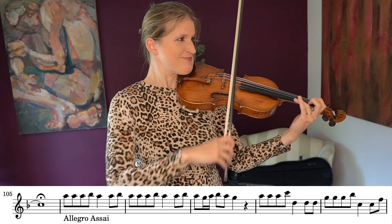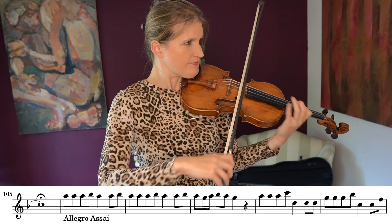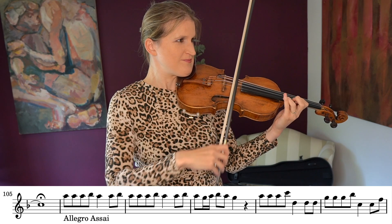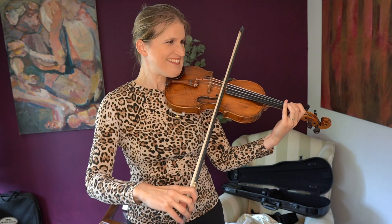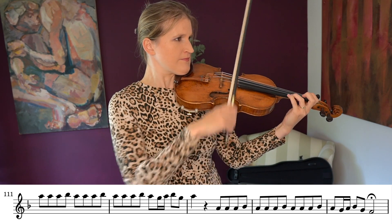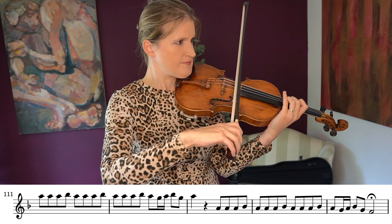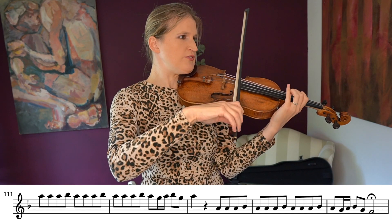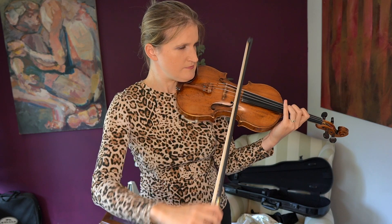Now the last bit. How could this possibly go wrong? Fingering — I don't know. I'm going to ponder about it later, so this is enough.